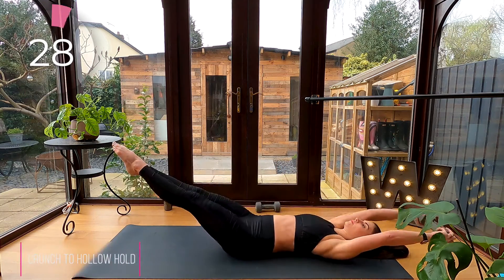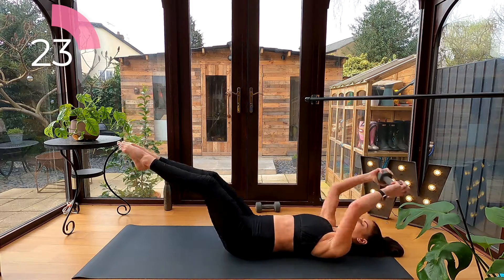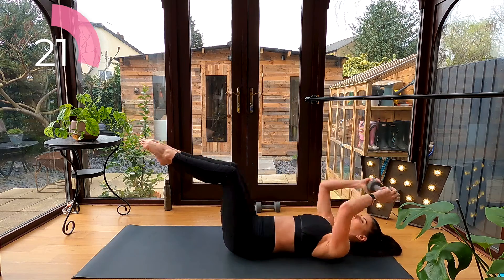Crunch to hollow hold: curl forward, reaching your dumbbell over your knees as your knees come into your chest, and then extend your arms and legs long.